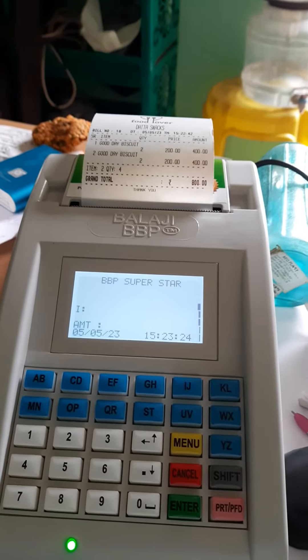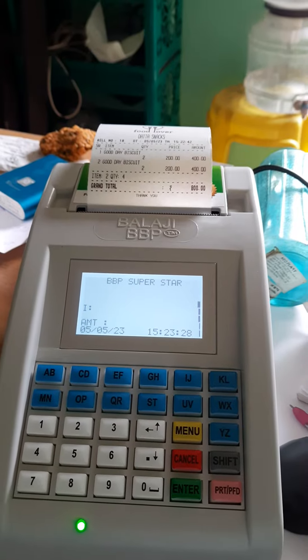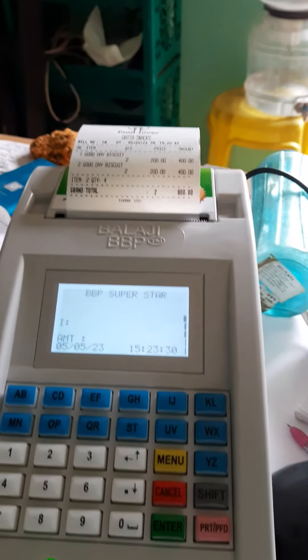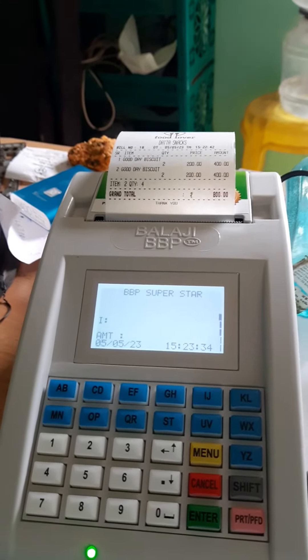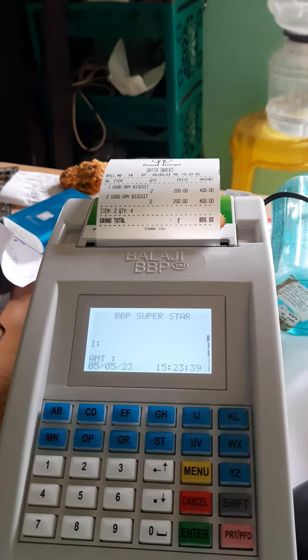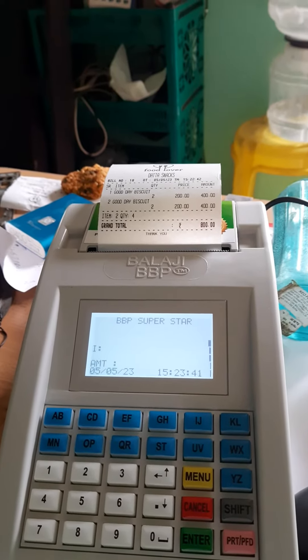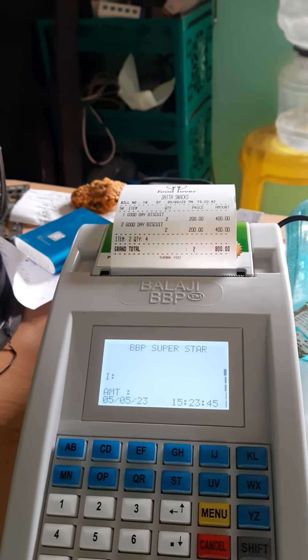Good morning, we are going to see the demonstration of a Pala G billing machine Superstar. This machine has the feature of a barcode scanner — we can connect a keyboard through the barcode scanner and we can build bills with it.